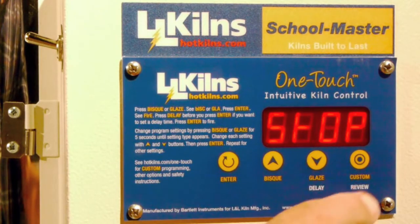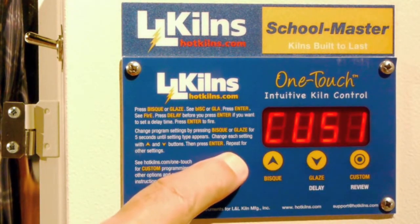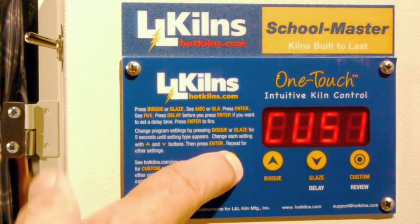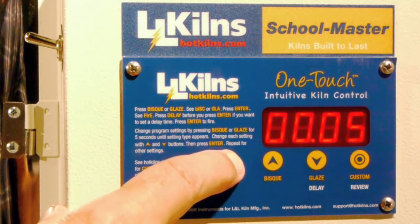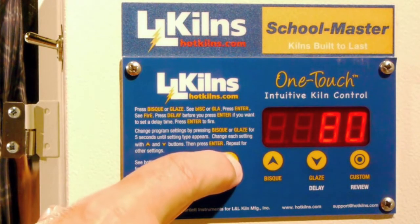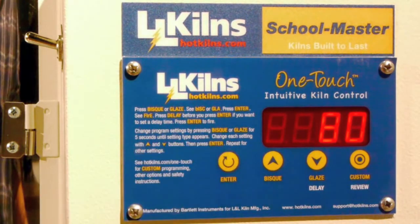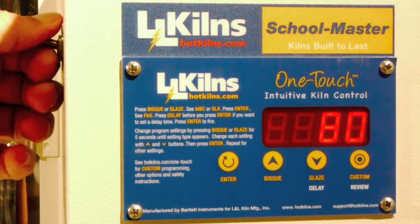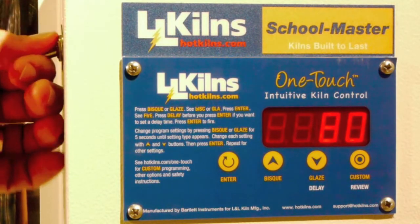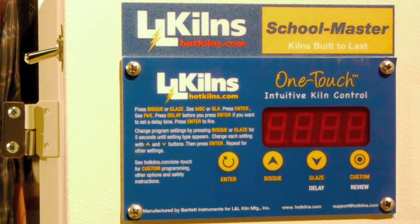If I want to fire that custom program number one again, here's what I do: I go to the custom programming, in custom one I hit enter, and basically all I'm going to do is scroll down through each one of those things and not change anything. And then it can be very fast — I see the fire — to re-launch the custom parameters.